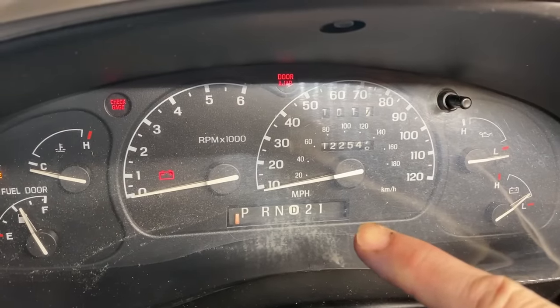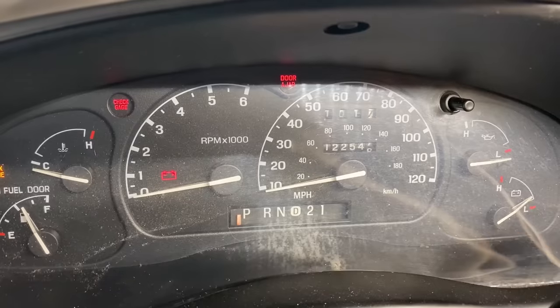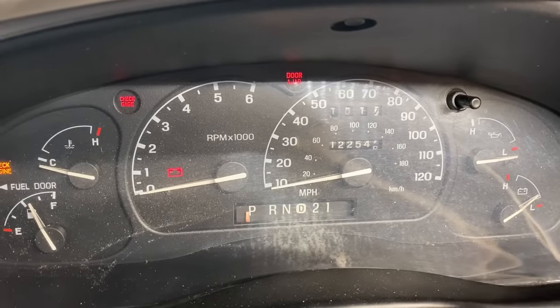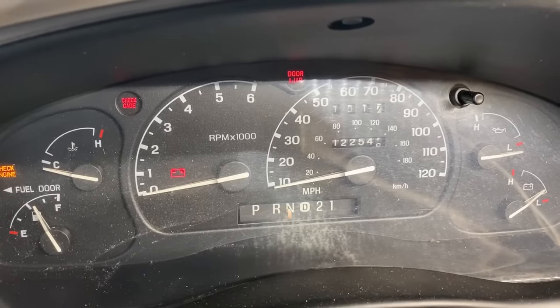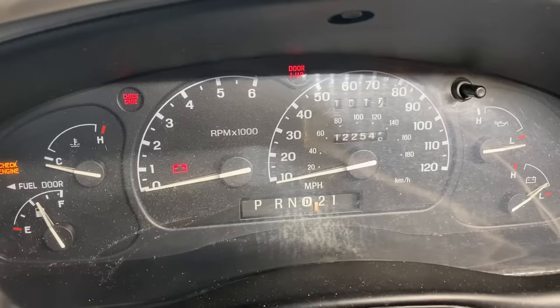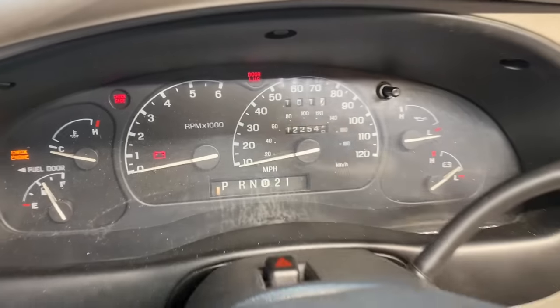Yes, there's a linkage, there's a cable and an adjustment for that so everything lines up perfectly whenever you select a gear. Right now we're in park — I just put it in reverse — and our shift linkage is fine, everything's good down there, but we're just not lining up on the indicator here.